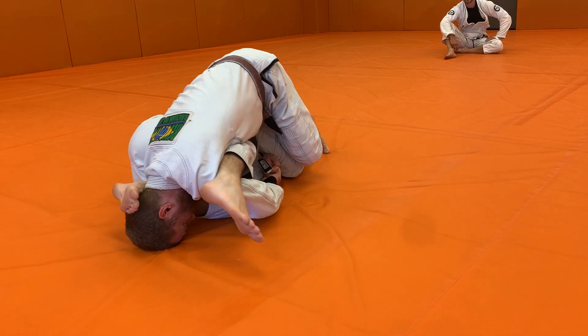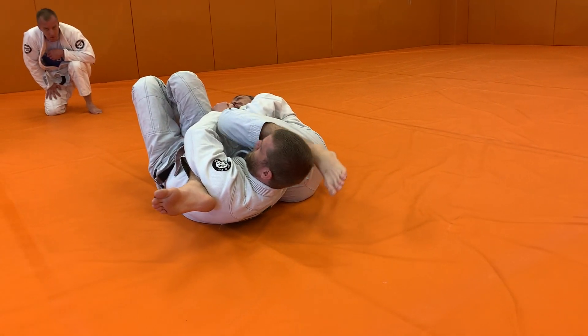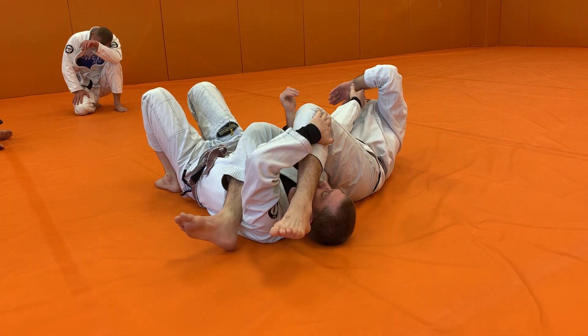I'm going to pull that leg to me, open my knee up, and take my partner over here. Once I take him over, bring my foot over the head. I can sit up. I want to do my grip breaks and get my arm going.